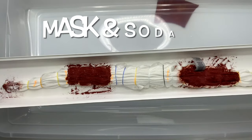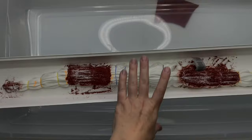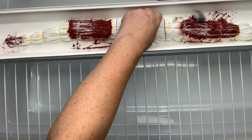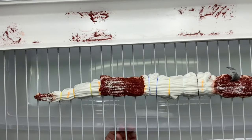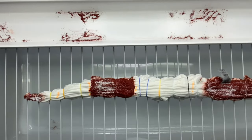Next, grab a mask and give your project a quick little sprinkle of soda ash. I focus putting the soda ash only on the areas that had the dye — we don't really need to keep the pH of the white up because we're not trying to dye that area. And then I changed my mind.